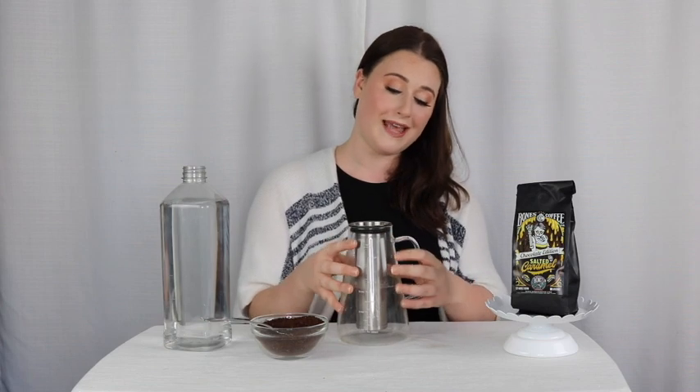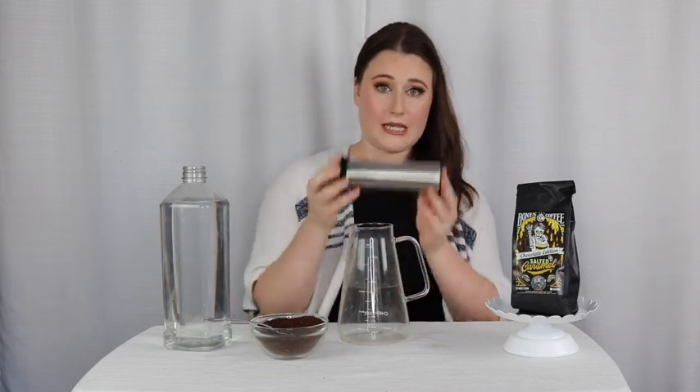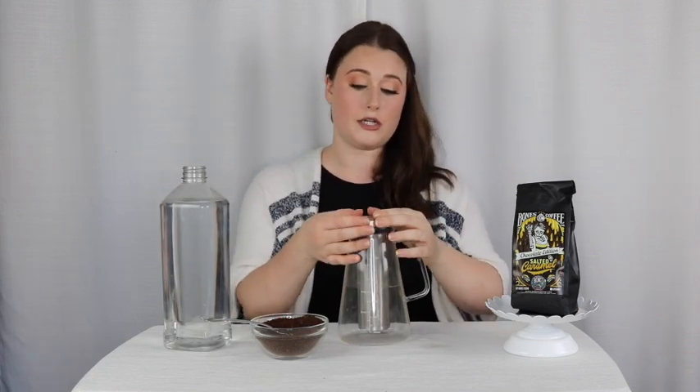The Chefman Cold Brew Maker is a pretty simple maker — it only has three parts. You have the main glass carafe, which is where the cold brew is collected. You have the filter, which is also where the grounds are kept during the steeping process. That is attached with a rubber lining, and then you have the lid, which goes on during the brewing process to prevent any oxidation and to prevent any weird smells or flavors from your refrigerator getting into your cold brew.